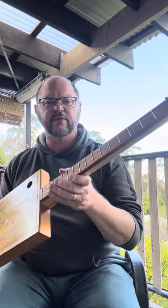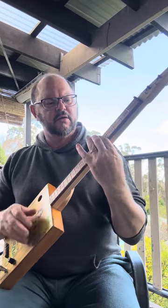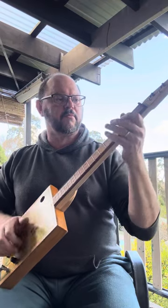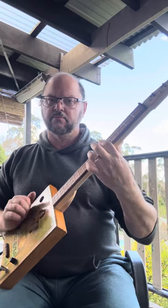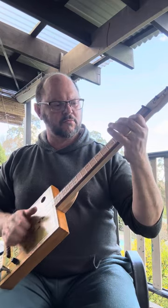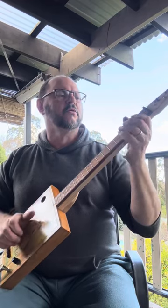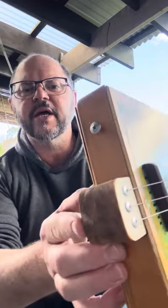Really nicely fretted — frets feel really, really comfortable. Nice acoustic tone, just for kind of playing around if you're sitting around having a drink in the afternoon, a cup of coffee or whatever, and just want to have a little play. A little bit of ebonizing on the back, you can see that there.